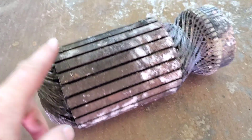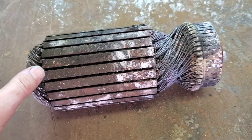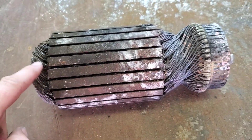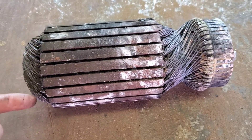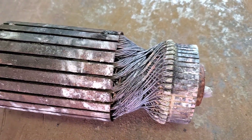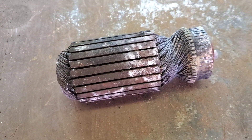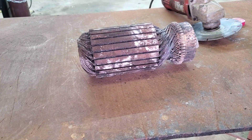Hey everybody, welcome back to the Midwest Melters channel. Tonight we're going to take a break from those two big motors and I'm going to show you how to break down an armature. I got it here on the table. It's pretty easy. You burn it first — you never get it apart otherwise. It's got the same thing a stator does except there's no real good way to drive it out. So basically what we're going to do is cut all along through here and then just pull it out.